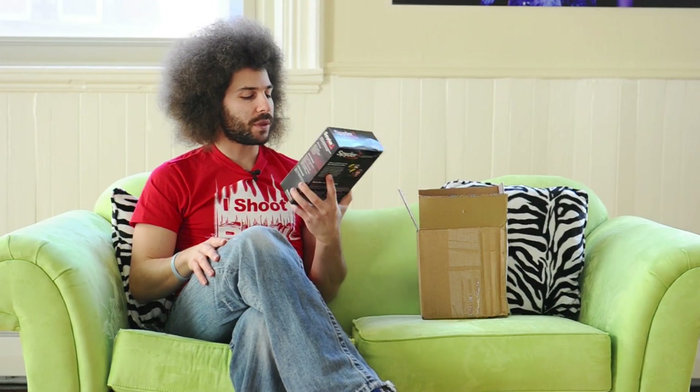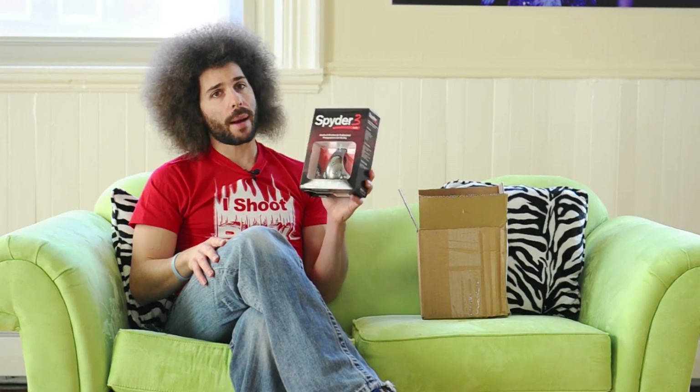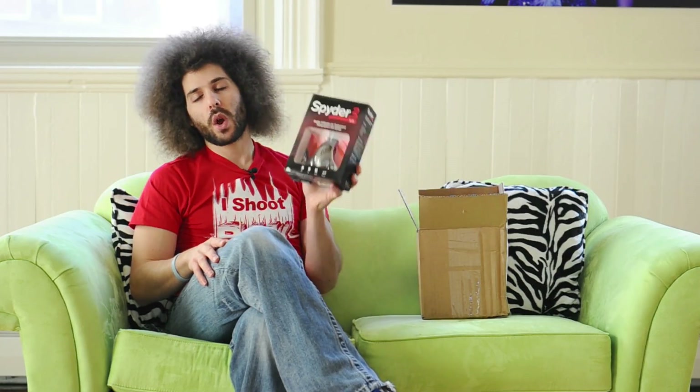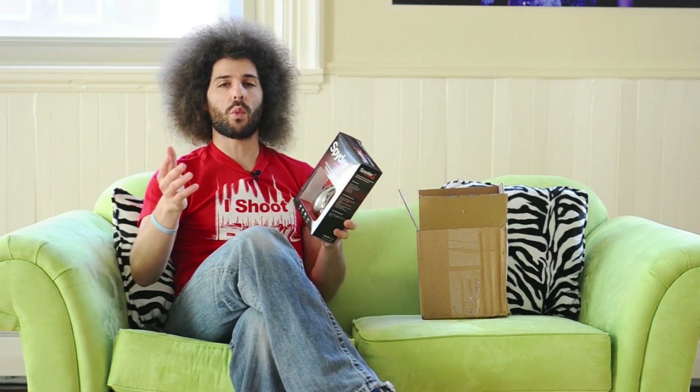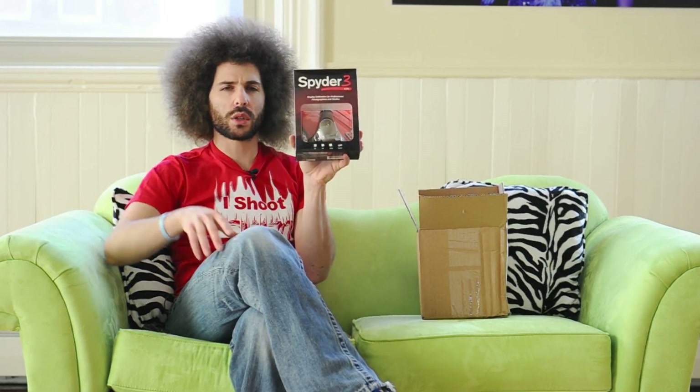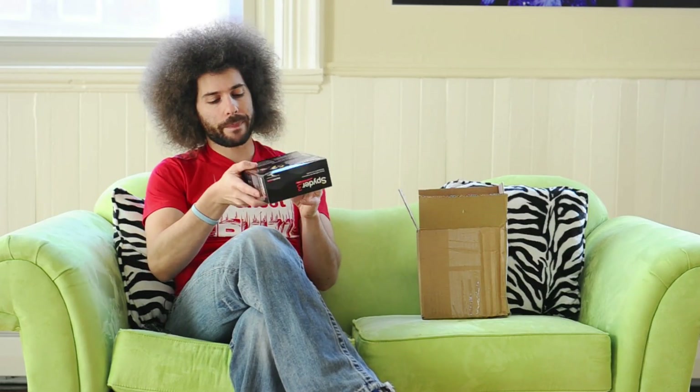So this is the Spyder 3 from Datacolor. It just came in and I'm going to test it out. It is important that you color calibrate your screen, and we're going to see just how important it is when I test it — basically comparing how I've been editing and the results versus how it will look with this color calibration system. That's about it. Jared Polin, Froknowsphoto.com. See ya!